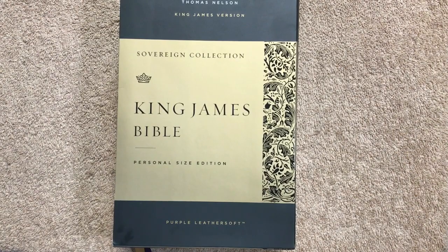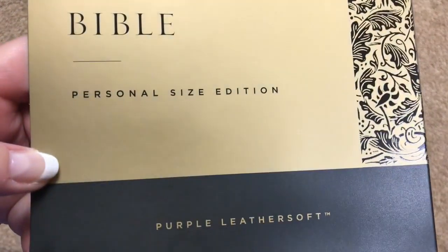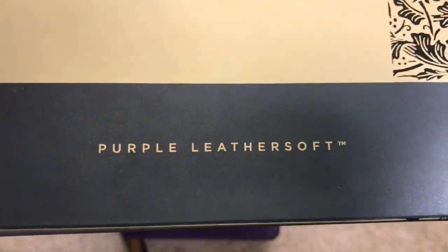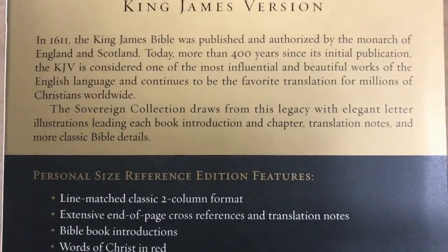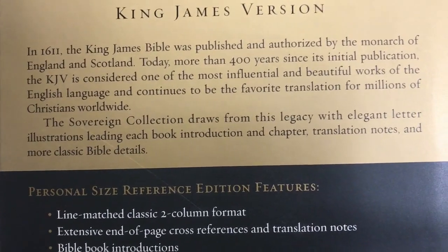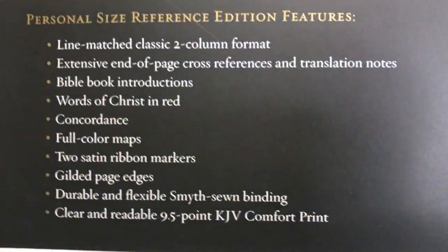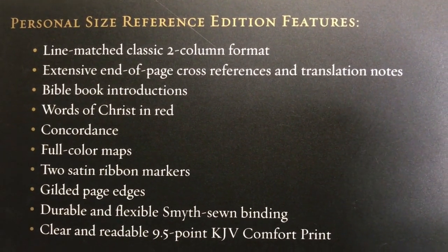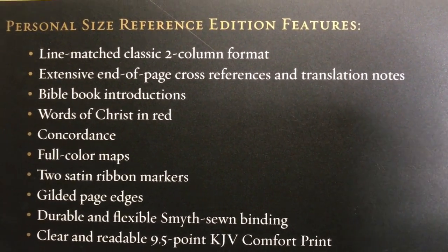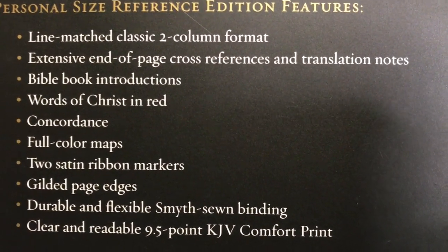Today we're going to be looking at a KJV version of the Bible. This one is part of the Sovereign Collection and is the personal size edition in purple leather soft. The leather soft editions do come in a sleeve — I'll hold that so you can pause and read the top section. Features include line-matched text and page cross references, book introductions.